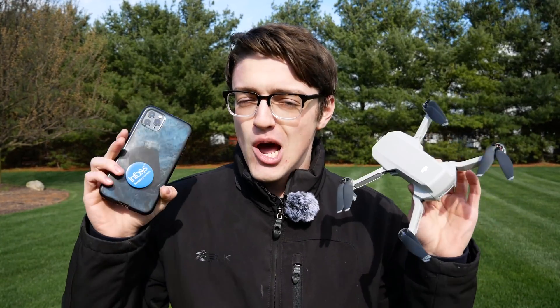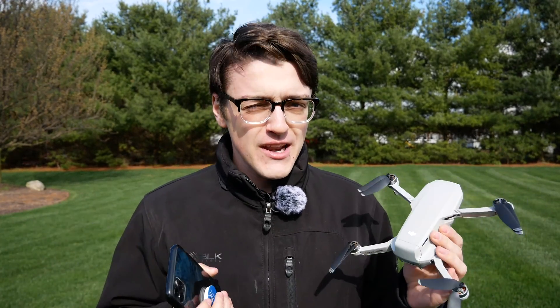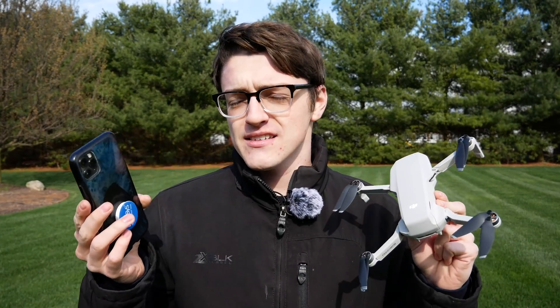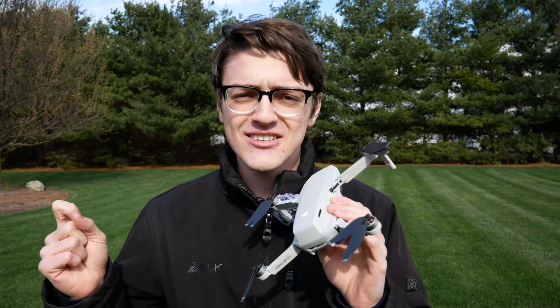Hey guys, it's Carson Muller Tech here back with another video. I'm coming to you today from a very deceiving spring day — it looks beautiful, but it's actually 34 degrees and snowing. In this video, I'm going to be answering the question of whether the Mavic Mini requires an internet connection on your device, whether you're using a phone, tablet, or iPod. I'll also cover how GPS is affected through your device, and at the end I'll throw in a cool bonus tip you may not already know.